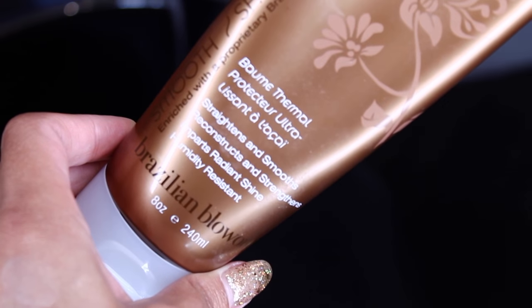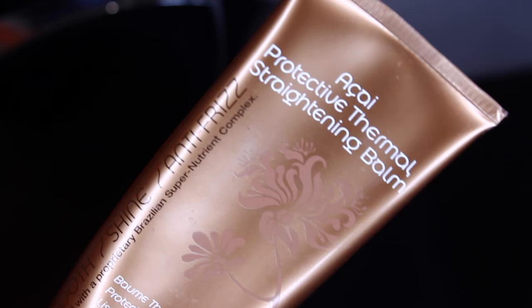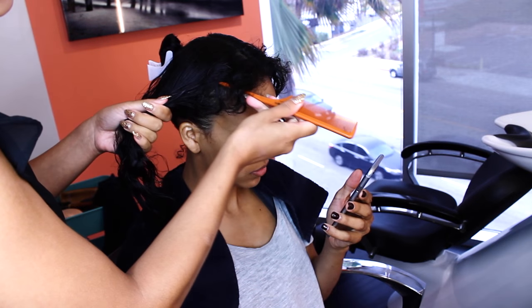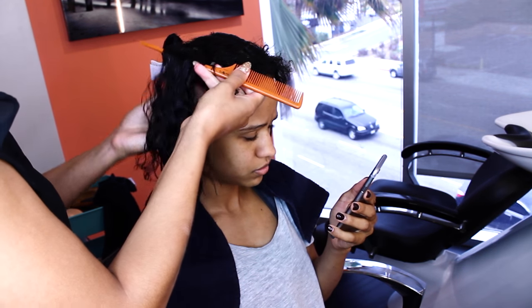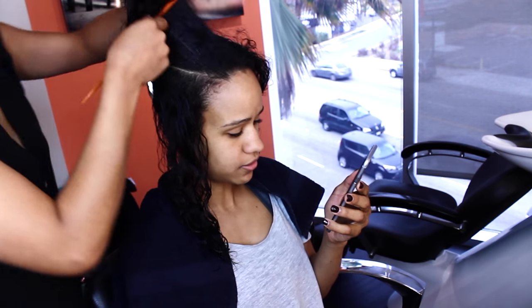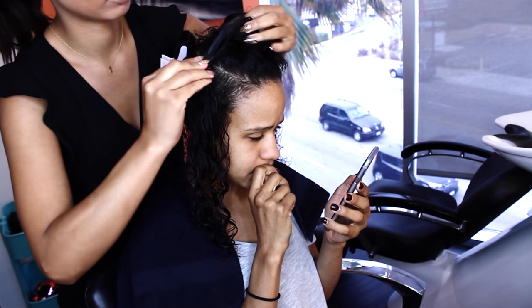After shampooing and conditioning her hair, all I'm going to apply is this thermal straightening balm by Brazilian Blowout. I'm applying that mid-strand to ends, keeping it off of the root. I love this stuff because it protects your hair, helps to straighten it, and it is not heavy at all — just enough, but not drying either. So it's perfect.